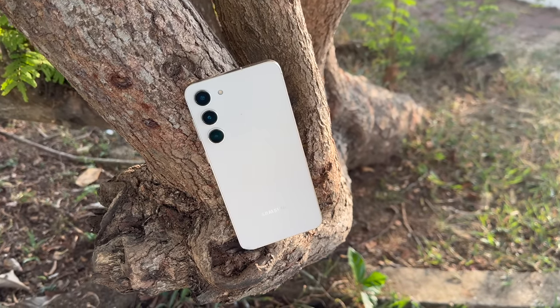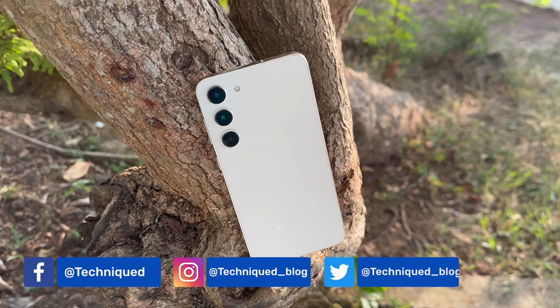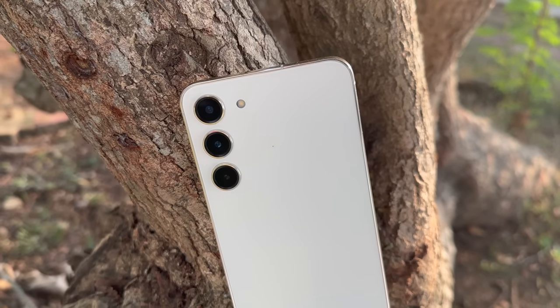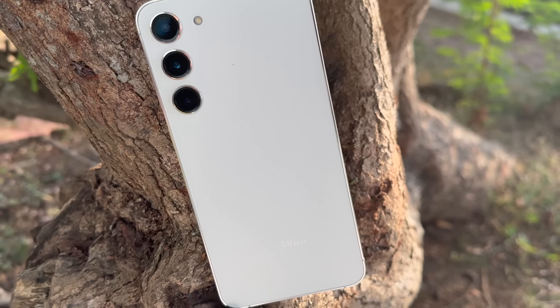The back panel is finished in glass, and you can see the aluminum frame — it's a very solid and rigid frame with a slight curved finishing that gives a good in-hand feel. Overall, the flat back and front panel combined with the curved sides gives a great in-hand feel. Design has been refined — nothing outstanding compared to last year's design, but more of a refinement that makes the device more usable.